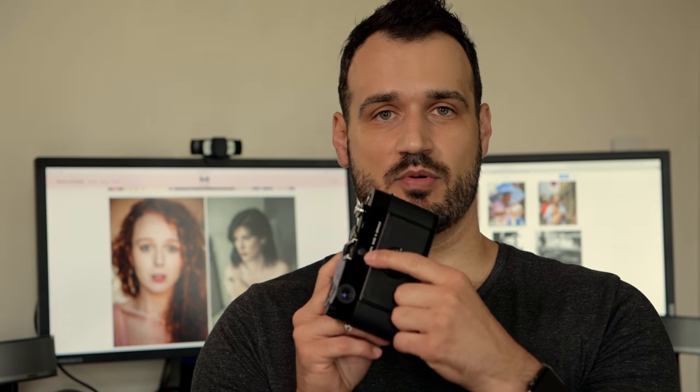What are the other features of the MP? We have a sync port at the back if you would like to use an external flash, and also a hot shoe.